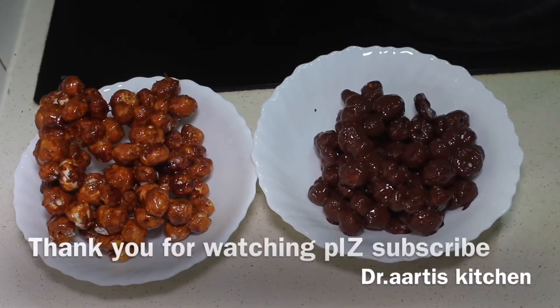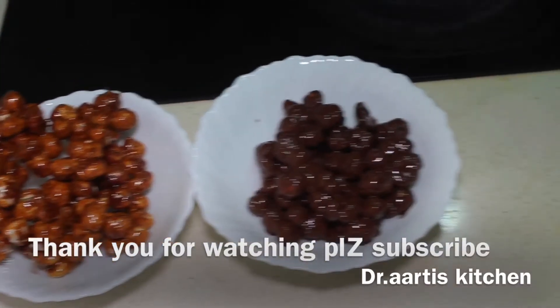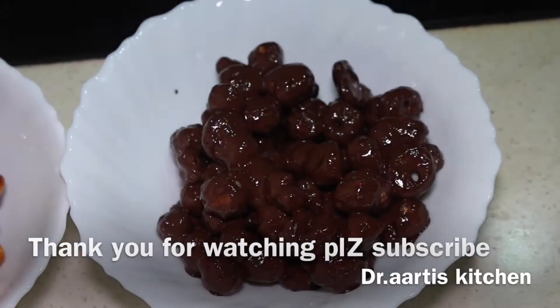Thank you for watching. Please like, share, comment, and subscribe. Your views matter a lot — press the bell icon button. Thank you for watching.